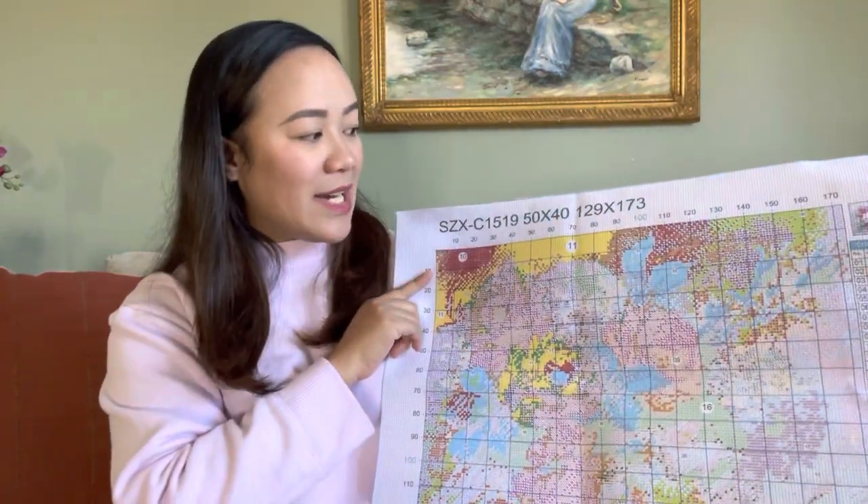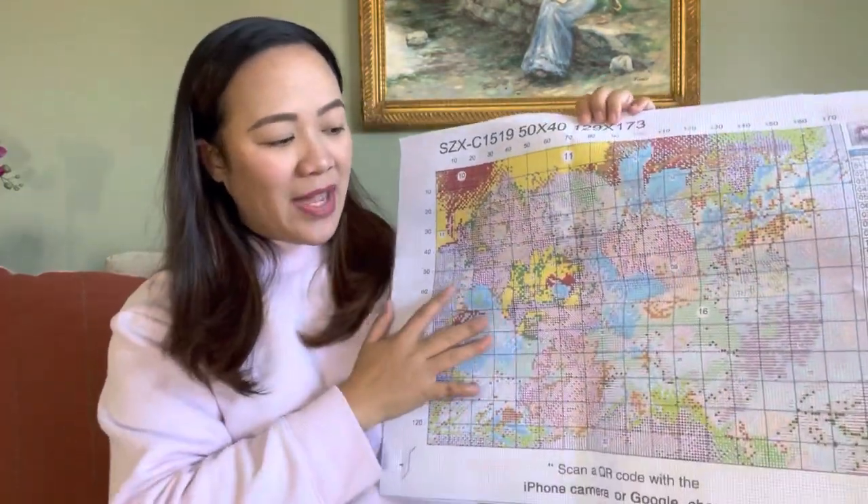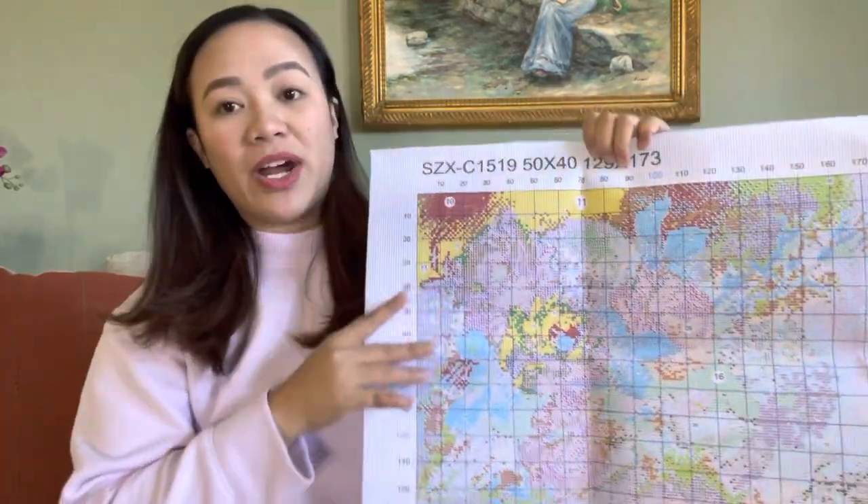The second product is a cross stitch kit. This is the design I picked — it's a picture of a rose and a hydrangea, they're so pretty. I'm gonna show the actual picture on screen so you have a better view. Let me open this package so you can see what's inside. This is the actual canvas — it's a pretty decent size, 50 by 40 centimeters. This is a stamped cross stitch, so everything is already on the canvas.